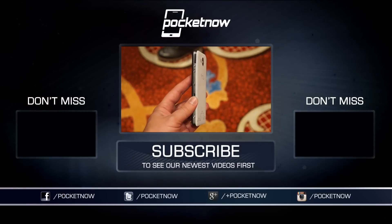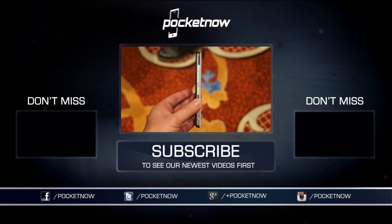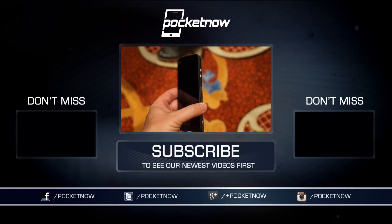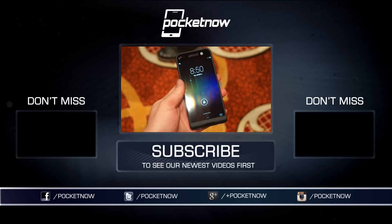For much more on smartphones, tablets and wearables from CES 2015 in Las Vegas, be sure to subscribe to our YouTube channel and follow us on social media at the links in the description below. For Jaime Rivera, Hayato Hussmann, and all of Pocketnow, I'm Michael Fisher — we'll see you next time.